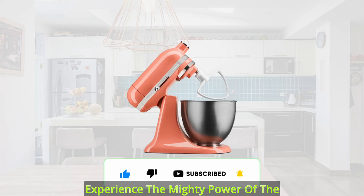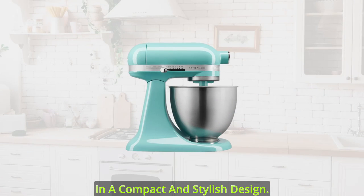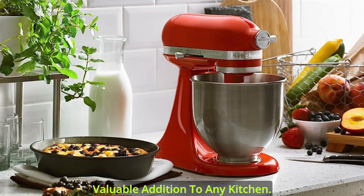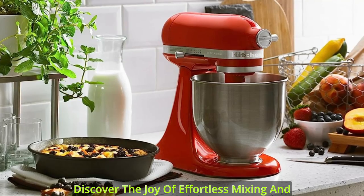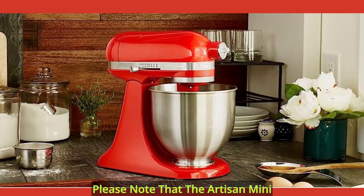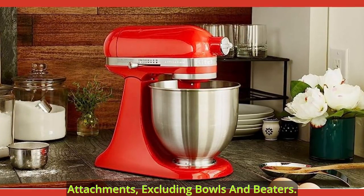Experience the mighty power of the Artisan Mini Stand Mixer, packaged in a compact and stylish design. Its versatility, performance, and aesthetic appeal make it a valuable addition to any kitchen. Discover the joy of effortless mixing and unleash your culinary creativity today. Please note that the Artisan Mini Stand Mixer is compatible with all attachments, excluding bowls and beaters.